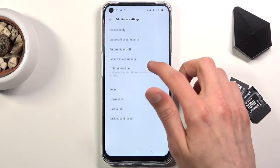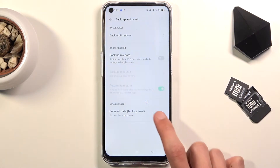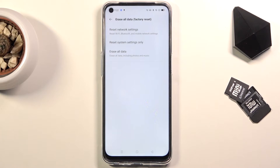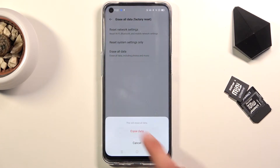Then again scroll down to Backup and Reset, choose Erase All Data, Factory Reset, and then again select Erase All Data. Once more, it will give you a message that performing this will remove all the data from your phone.